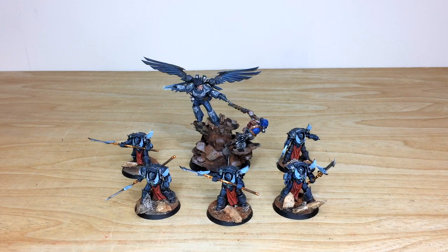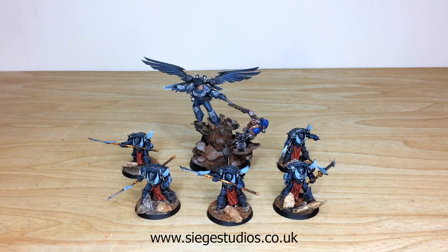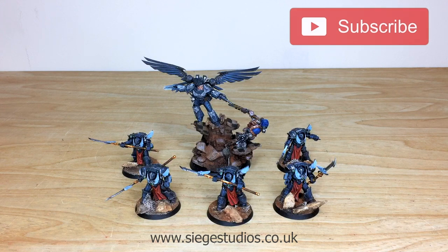Thanks for watching the video — I really appreciate it and I hope you liked Korax and his custom honor guard of terminators. They're really cool models and I know Ben had a great time working on them. If you're interested in a character commission like Korax, or an army, small force, or squad, all you need to do is click the 'Get a Quote' link in the description. That takes you directly to the Siege Studios website and our contact form — select the relevant drop-down options and include a list of models in our model list format, and we'll reply with a full quote broken down with all the information you need.